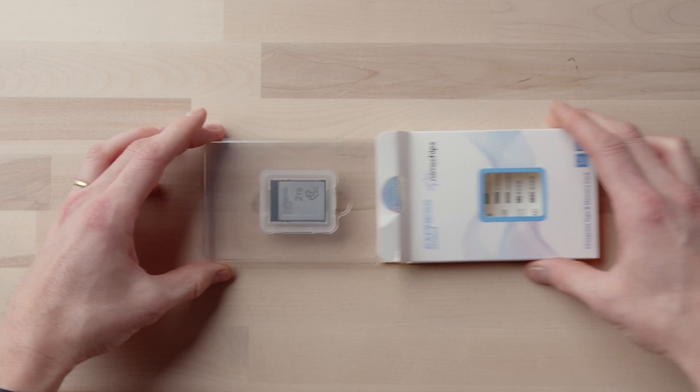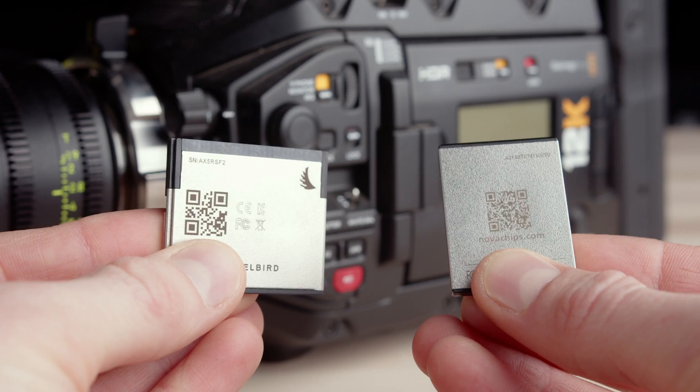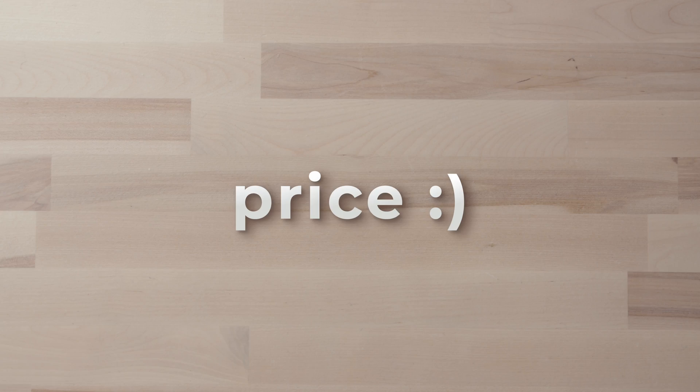In comes CFexpress Type B. Obviously, this is not yet a solution for something like the URSA 12K, but it really is a solution for the new Cinema Camera 6Ks, which is great. It kind of fixes the two problems and annoyances we've had with CFast. These aren't necessarily cheap — if you're looking for the absolute cheapest way to record with your Blackmagic cameras, that's still going to be external solid state drives. But for us, we've chosen to go away from that. I think having a media card in your camera is always going to be a safer solution.